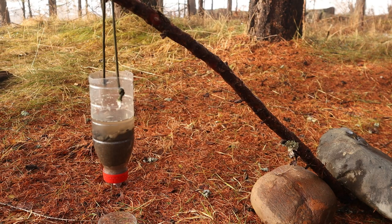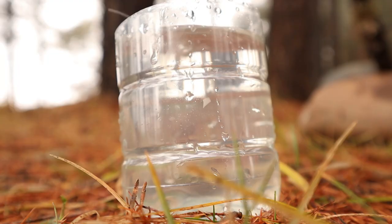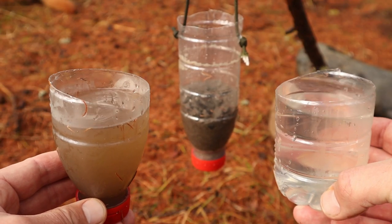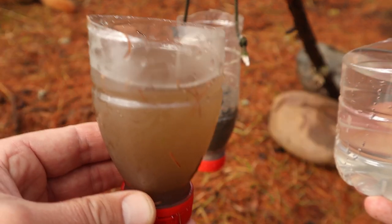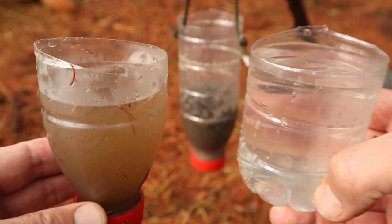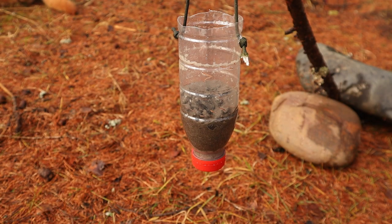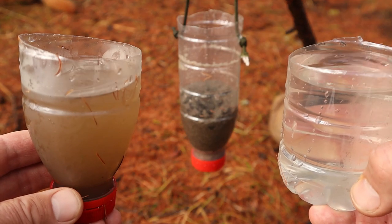If this video taught you something new, please let me know by hitting the like button and comment which method you found most interesting. And now for the end result — in my left hand is the dirty brown puddle water, and in the right hand we have the filtered water, all thanks to this simple water filter made from a plastic bottle.